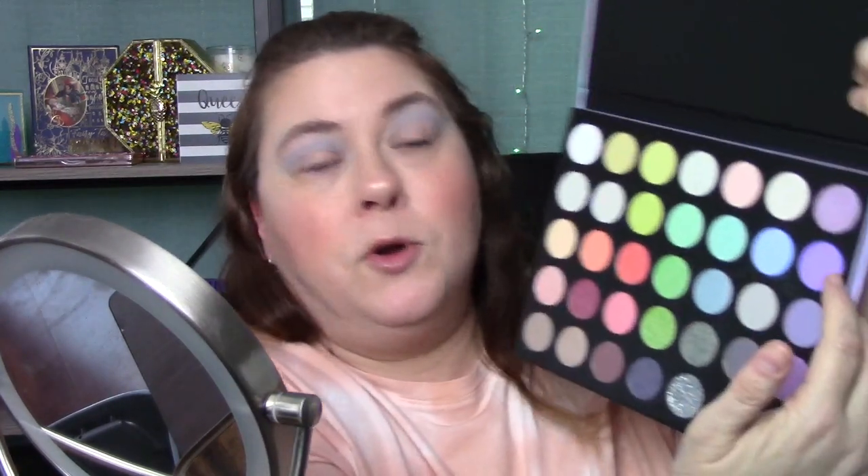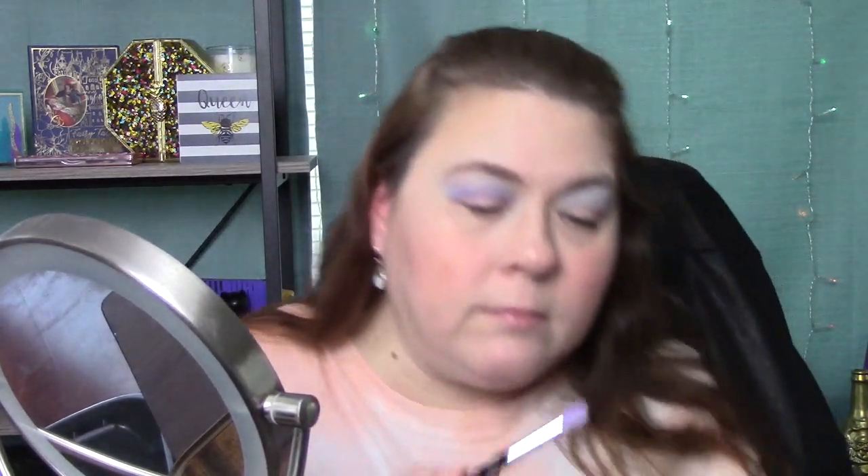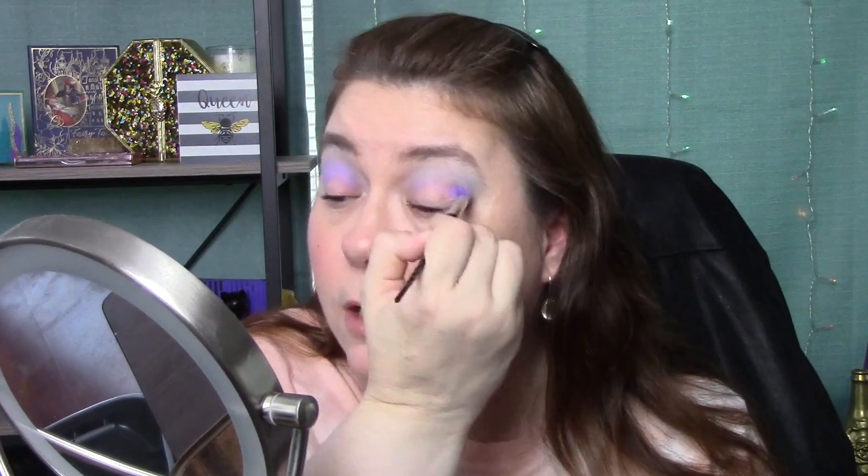Alright, next I'm going to go into this purple right here. I would read you shade names but I'm not even going to try. I'm just going right in the crease with that purple — actually, this brush is more pointed so I'm going to try that one, just right in the crease. I'm just explaining what I'm doing, but I'm not telling you guys to do it because I have no idea how this is going to turn out.